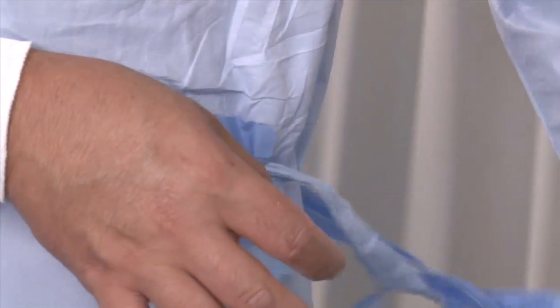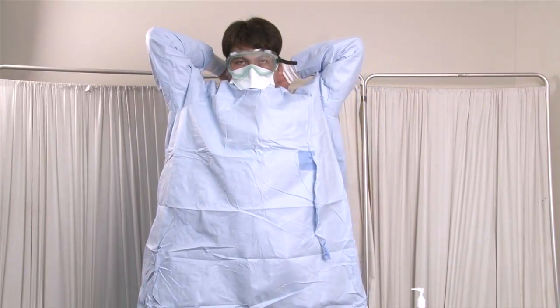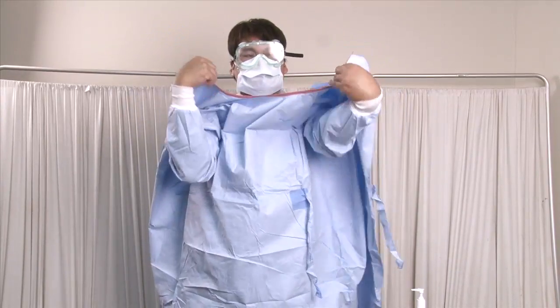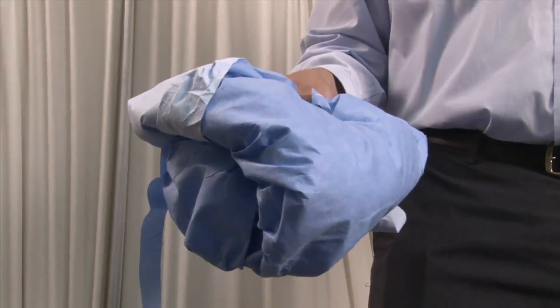Step 6 — Removing the gown: Unfasten the ties of the gown and peel the gown away from the neck and shoulders. Turn the contaminated outside toward the inside. Fold or roll the gown into a bundle and discard it in the biosafety bag.